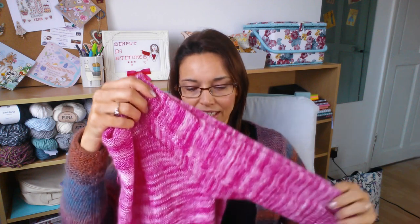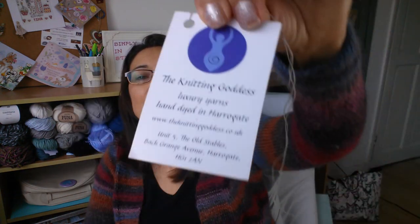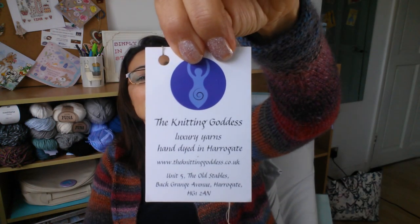That should be finished for next time — I'm hoping to get it finished over the weekend. The yarn is the Knitting Goddess in the Raspberry colorway.